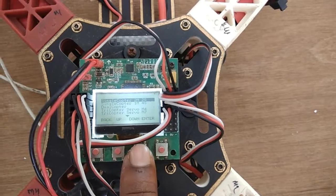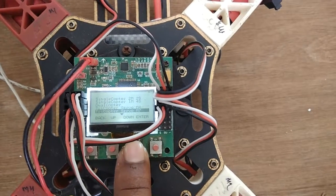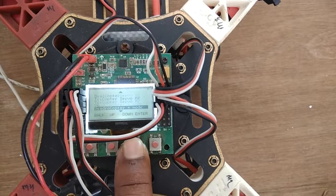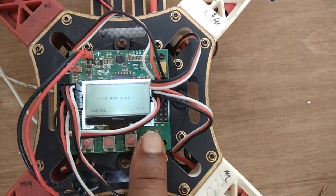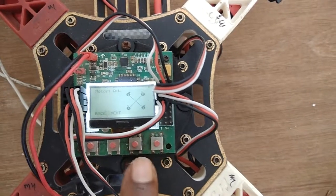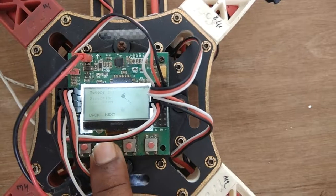Now we are going to use quadcopter X mode. Press enter, it asks 'Are you sure?' — select yes. The motors will now solve. Press the second button to confirm.